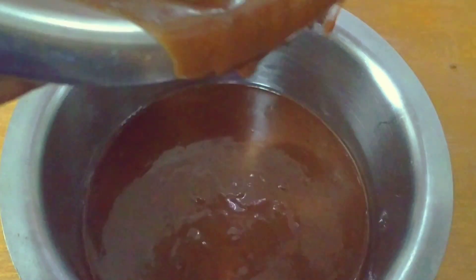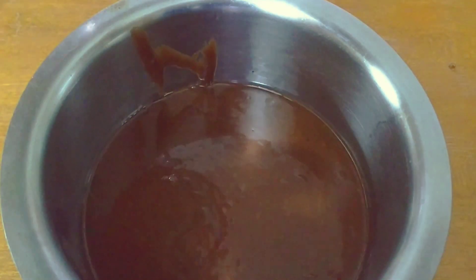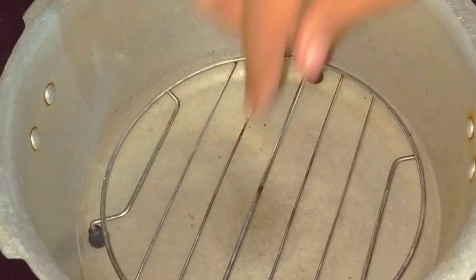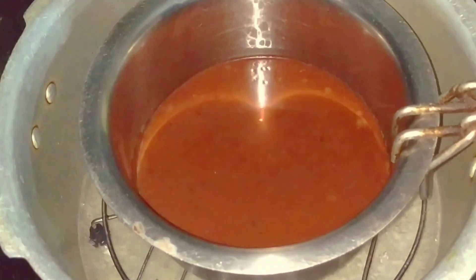Now add all your batter and tap it a little so that all the air pockets come out and you get an even cake. Then in a normal pressure cooker on high flame, add hot water and a grill, put your vessel in, and cook the cake for five minutes on high flame and 20 minutes on low to medium flame.